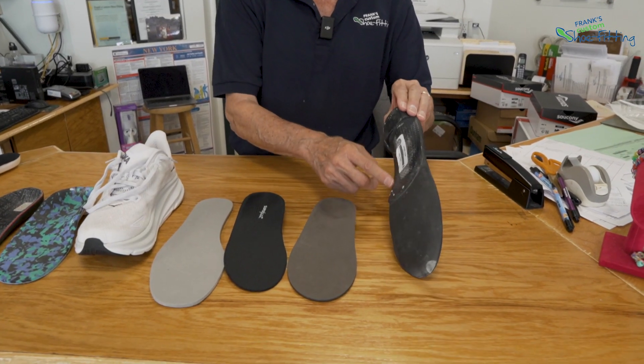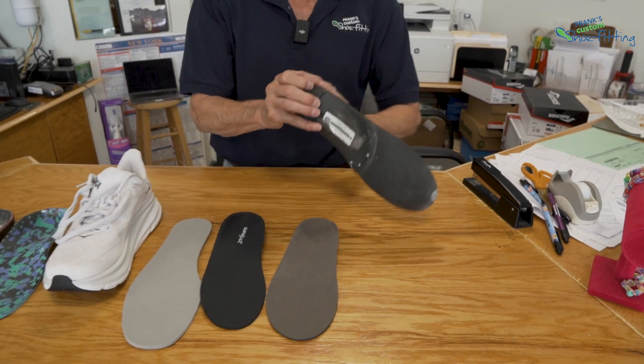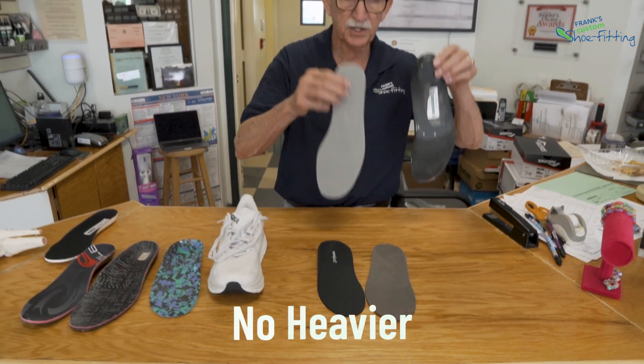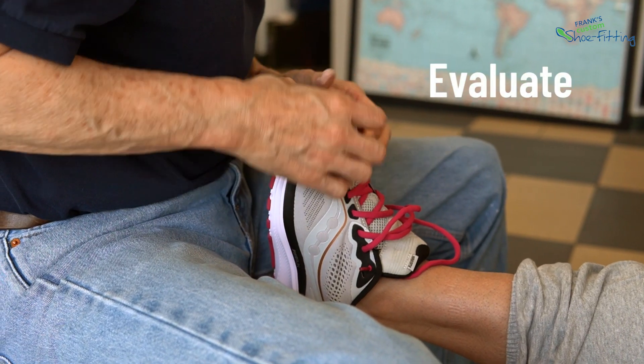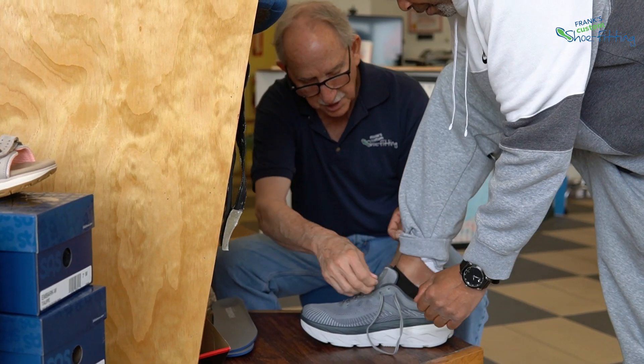We like material that is hyper thin and very lightweight. In the end, we like the whole device to be no heavier than what came out of the shoe and no thicker, so we don't mess with the fit of the shoe. If you want us to evaluate the way your shoes and orthotics are fitting, or feel like you need our help or want to get fitted, we're here to help.